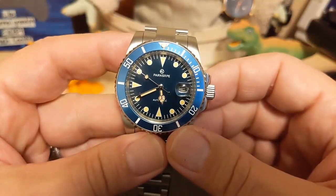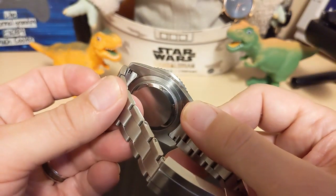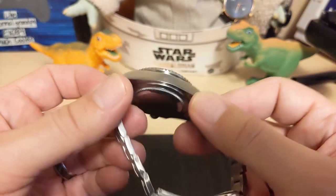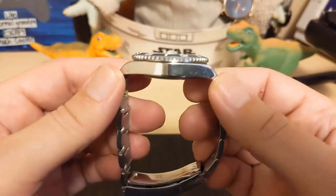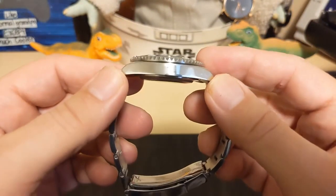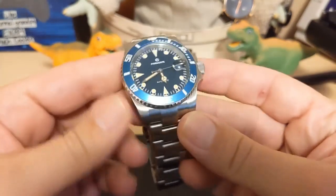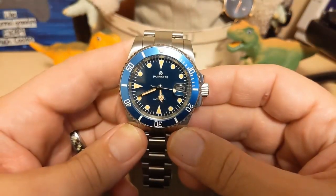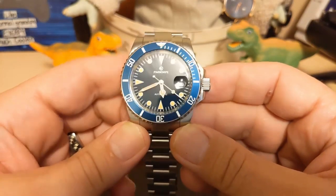The watch is 40.3 millimeters at the bezel, and the bezel does overhang the case just a little bit. It's 47.8 millimeters lug to lug, 12.4 millimeters thick not counting the cyclops — and I never do. It has a 20 millimeter lug width and weighs 141 grams on the supplied bracelet with two links removed.